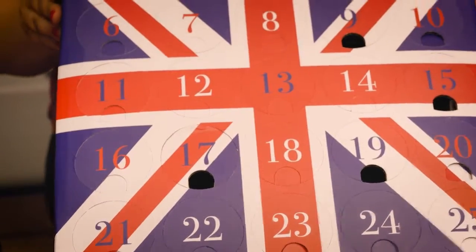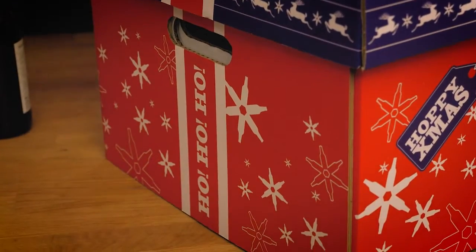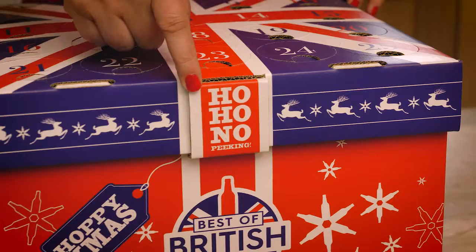So as you can see, it's got a lovely design. It's Union Jack on the top and it's very festive. It has some snowflakes and 'ho ho ho' at the front — it says 'ho ho, no peeking.'